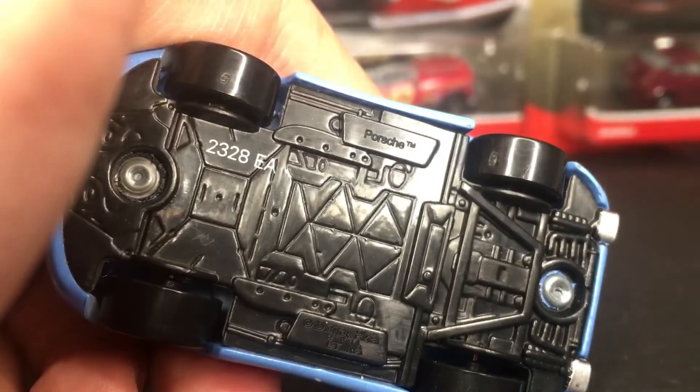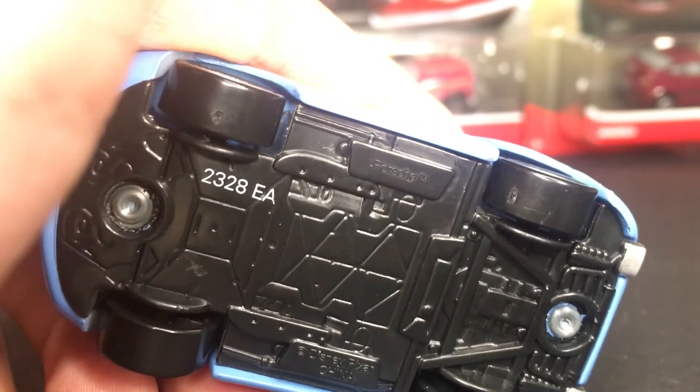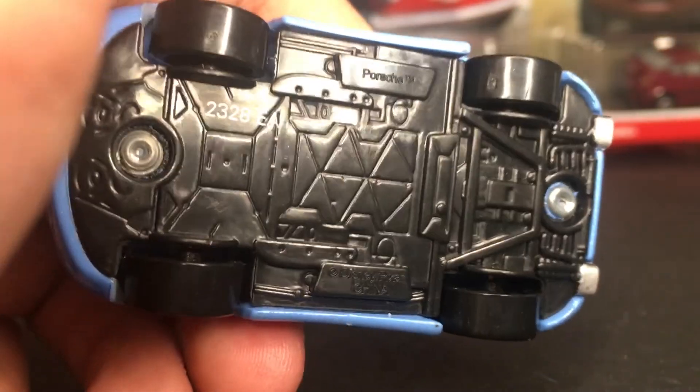But on the base here, she's got the Porsche logo, or title, on the top there. Then she's got the Made in China on the very bottom.